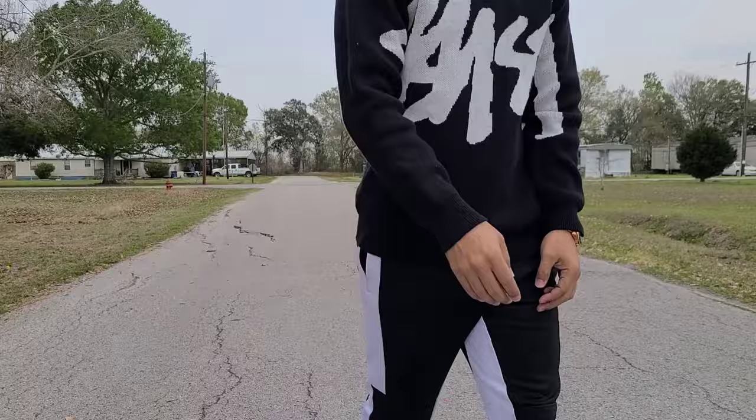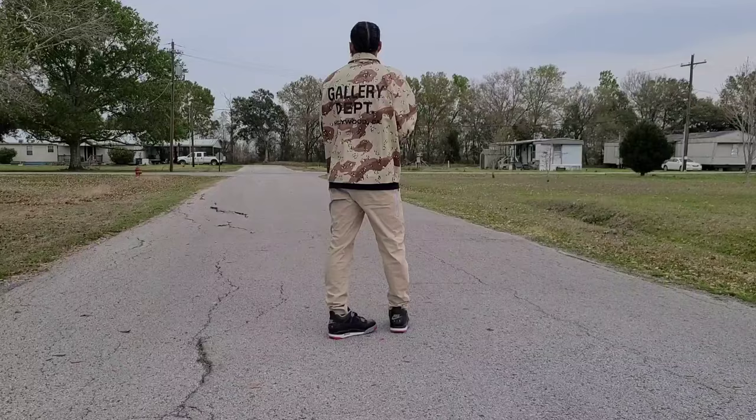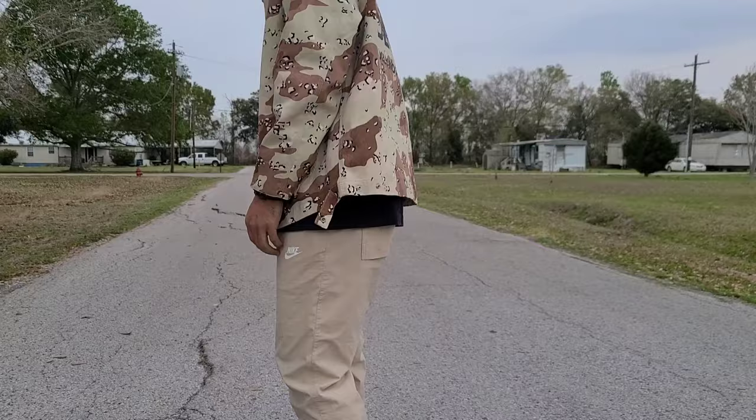Switching the colors up again — got the Nike nylon pants and the Gallery Department desert camo jacket. You can wear all kinds of different pants with this jacket. I ended up going for this more comfortable look. Could have went with some dark jeans or light denim, but just wanted to go with an all-khaki-looking theme to switch up the colors. A regular t-shirt underneath would work better, but I kept my Jordan shirt on. It was windy as hell so I had to do a voiceover.